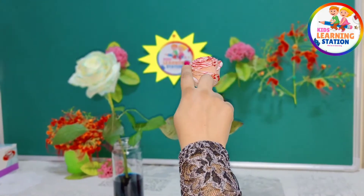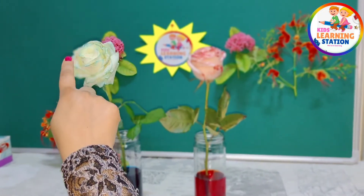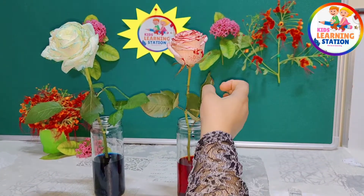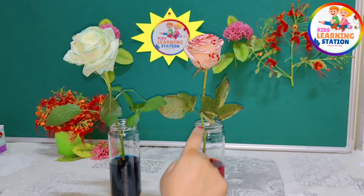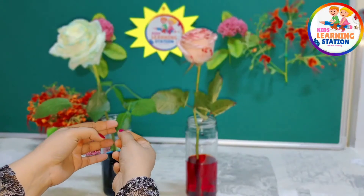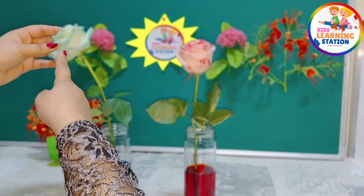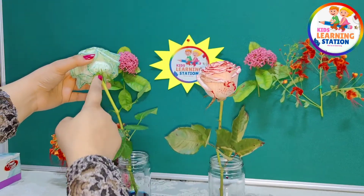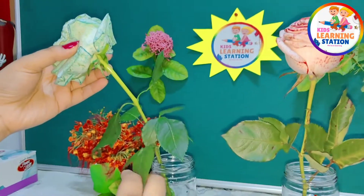You can see the color of the flowers changed completely. The white flower became red and this white flower became blue. You can also see the leaves of the flowers — the edges became a little colored too. The petals of the flower also became blue, showing the color clearly.